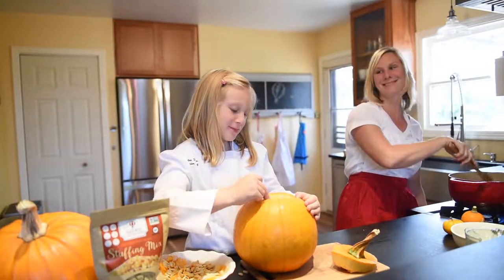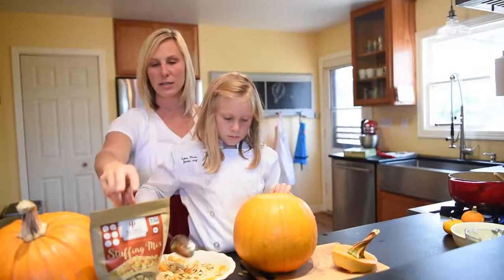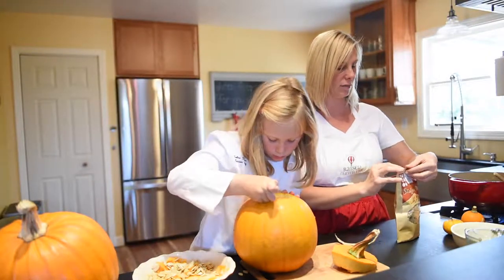It's gluten free, because obviously that's the most important thing. Next is our stuffing and it's fully seasoned and ready to go.